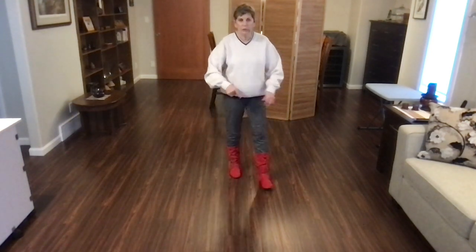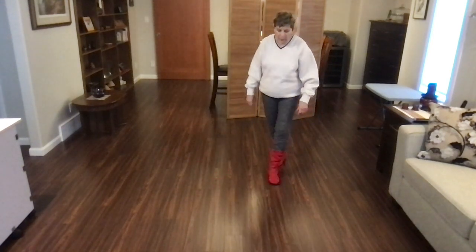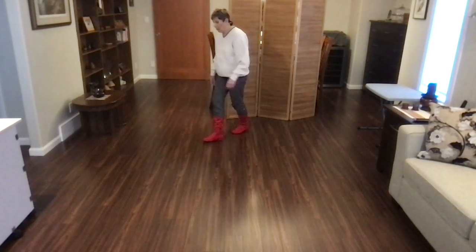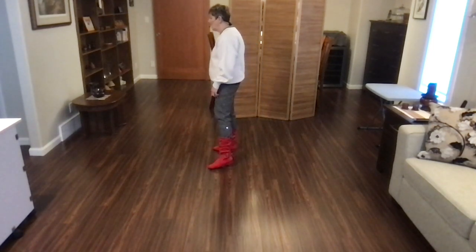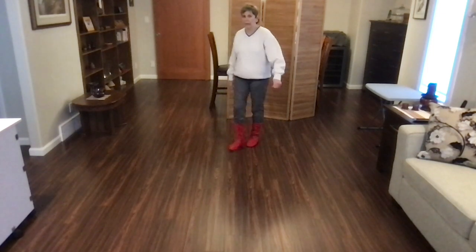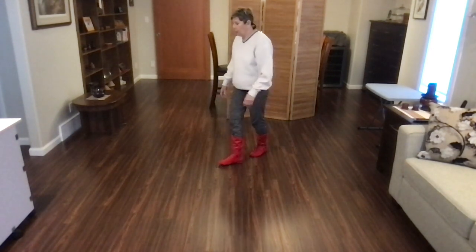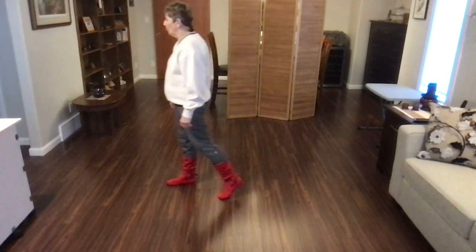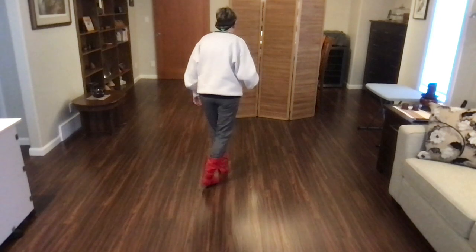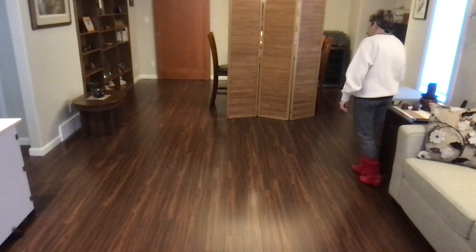Let's do that back wall one more time, and then we'll do the nine o'clock wall. Ready? Begin. Side, back, recover, side, back, recover, side, back, recover, sway, sway, weave, side, behind, side, cross, nightclub, back, recover. Let's do nine o'clock. Weight's on your left foot. Ready? Begin. Side, back, recover, side, back, recover, forward, pivot, quarter, cross, side, cross, nightclub, back, recover, side, back, recover, sway, sway, weave, side, behind, side, cross. Nightclub — starts the dance again.